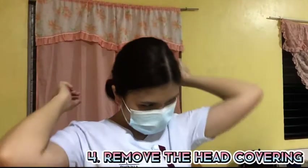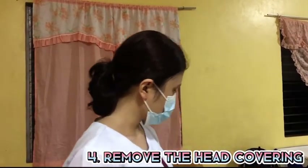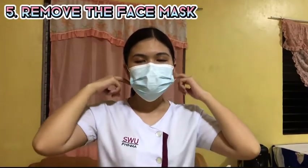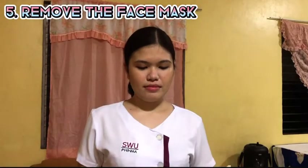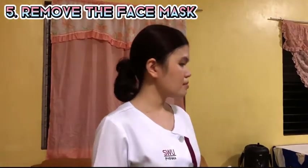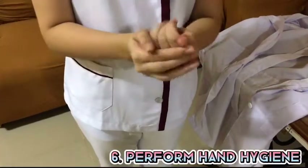Remove the hair bonnet or head covering. And lastly, take off the face mask. Grasp the ear loops of the mask with the fingertips and remove the mask from the face. Then perform hand hygiene after.